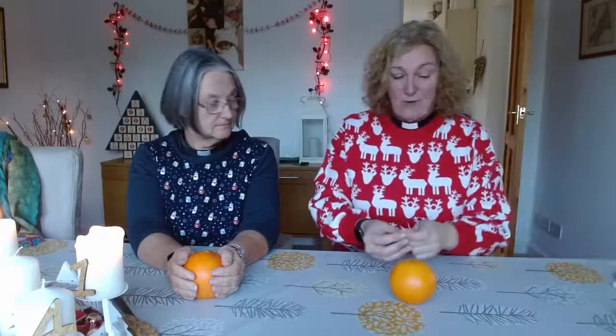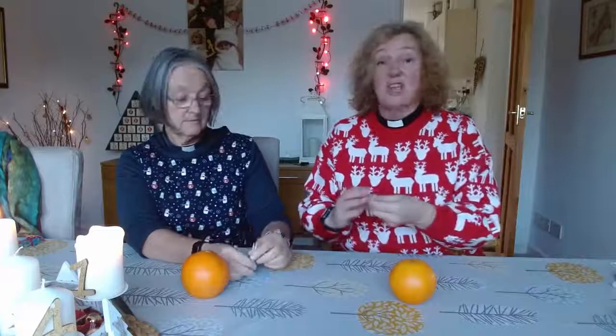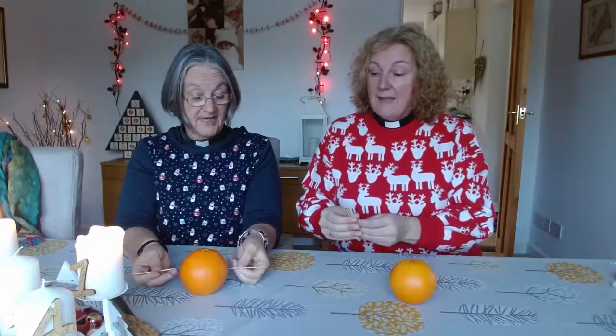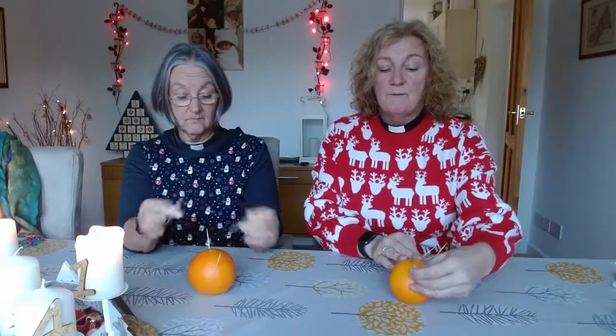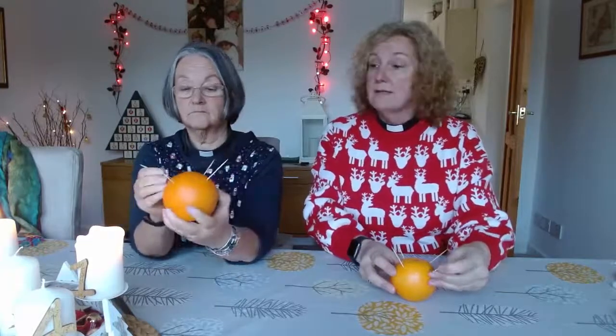Here are four cocktail sticks — one, two, three, four for you, and four for me. Now, be careful with your cocktail sticks because they're a bit sharp, so if you're doing this with younger brothers and sisters, make sure you're being very careful. Why four? Well, four seasons of the year. We're going to put them around the world because the world turns and we go through the four seasons. So spread them out equally — there's one for winter, one for spring, one for summer, and one for autumn.